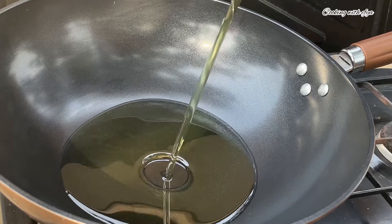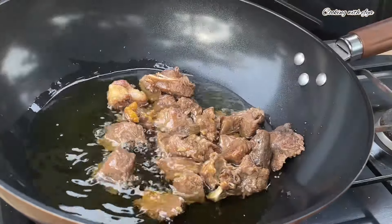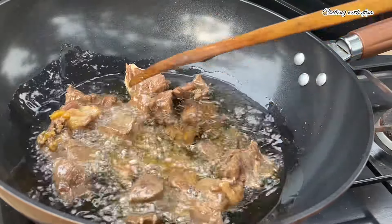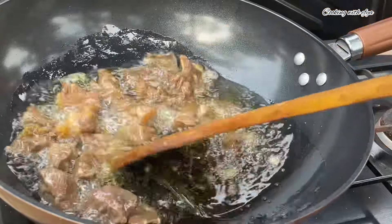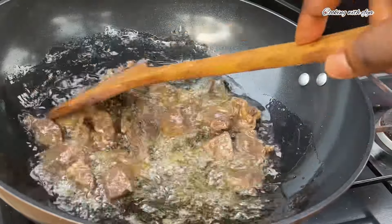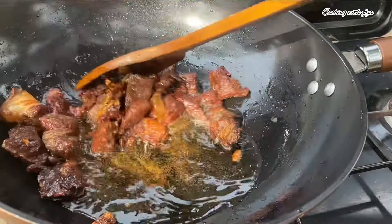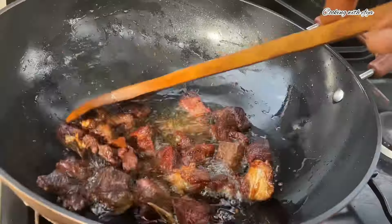To a heated pan, I'll go in with my cooking oil. Moving forward, I'll also go in with my cooked beef and fry until everything turns into the perfect golden brown color. You can use any cooking oil of your choice. Let's fry until it turns into the perfect golden brown color, just the way you see it on your screens right now. At this point it is all ready and perfect.